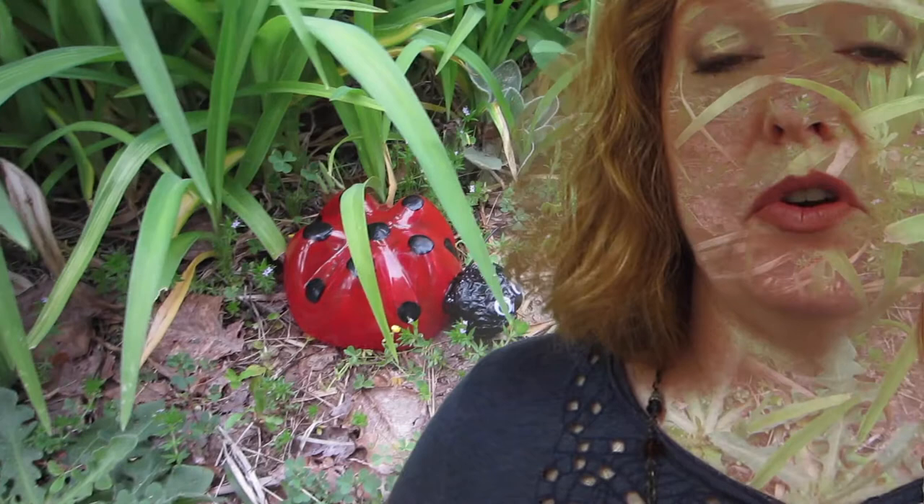Hi, it's Ms. Newman. I'm so glad you've joined me today. Today I'm going to show you how to use a two-liter soda bottle to make a decorative sculpture for your garden.